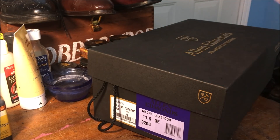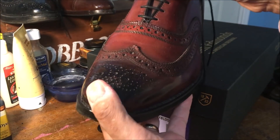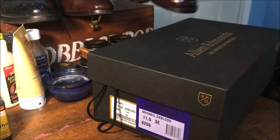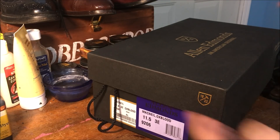I'm just going to slightly darken some of the areas and I want to get a similar result as you can see here on my McAllisters. This has been completely done with polish, and I'll explain why I'm going to do it with a dye instead of polish. And then thirdly, I'm going to clean them up and I'll show you the finished results. So let's get started.